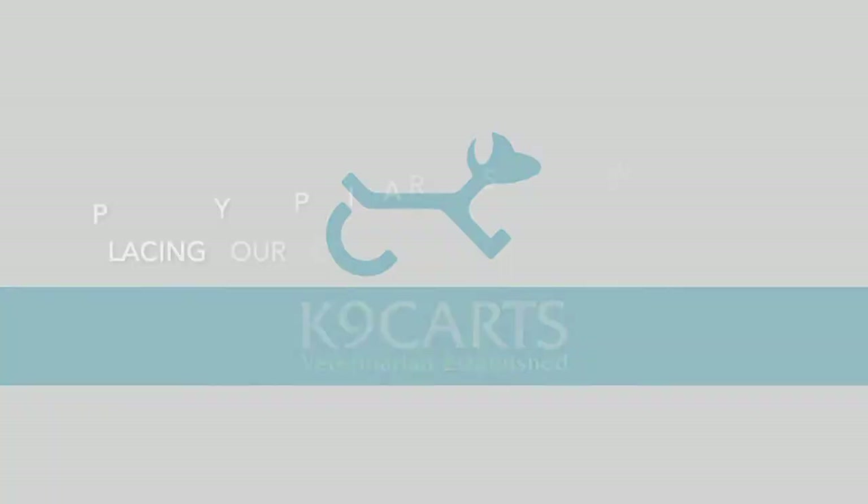Hi all, it's Chris here at Canine Carts, and today I'm going to show you how to place a pet into our rear sport wheelchair.